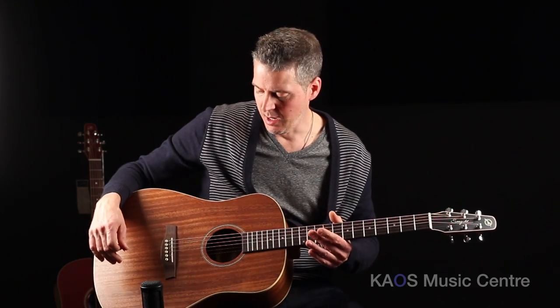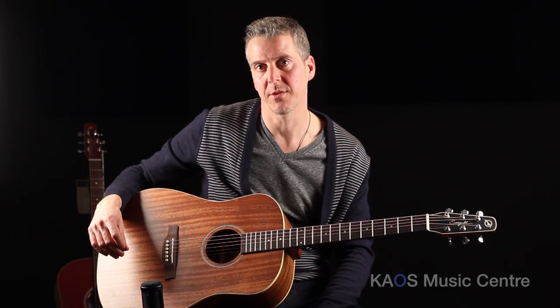Hi, I'm Jay and this is a Chaos Gear Review. Today we're looking at a guitar under the Godin brand of guitars. This is a Seagull Mahogany Deluxe, under the S6 line of guitars.